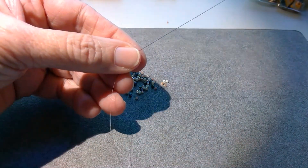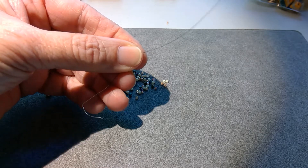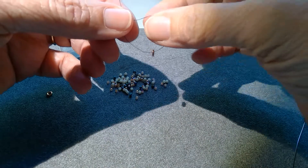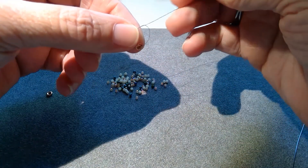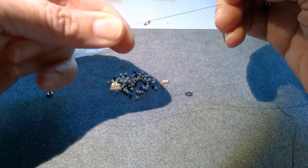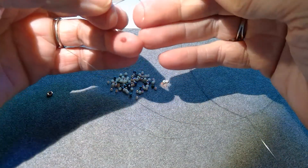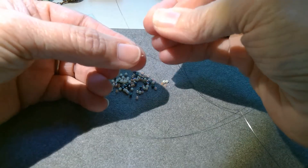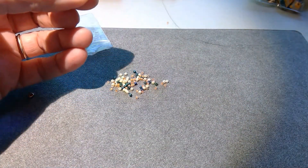I'm just going to tie off the ends of the thread on the O-ring. And I'm going to leave maybe a three or four inch tail, because I'm going to want to weave that back in later, so you have to have enough room to do that. I'm just tying a regular old knot on there. So there's my O-ring with the knot, and I'm going to start picking up.